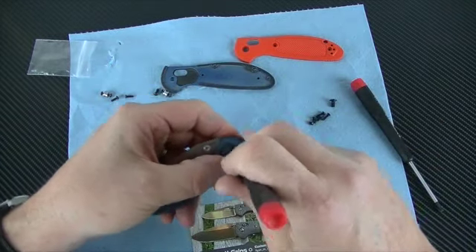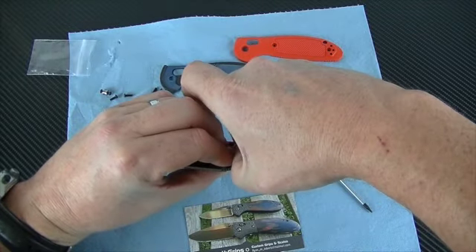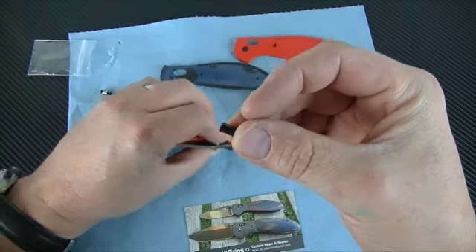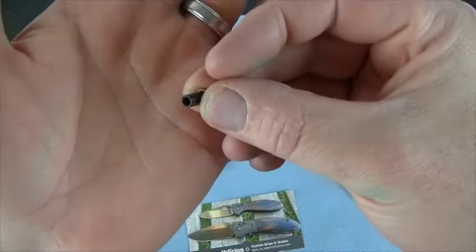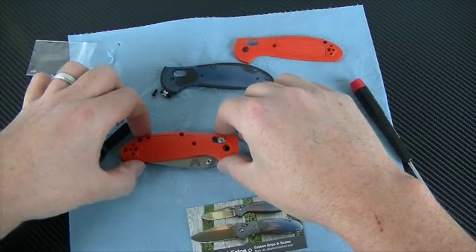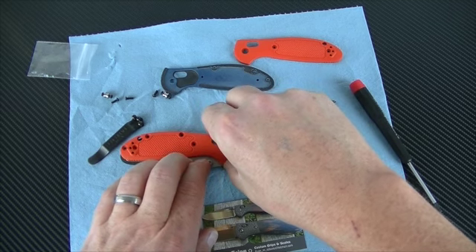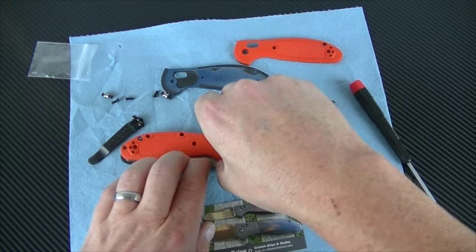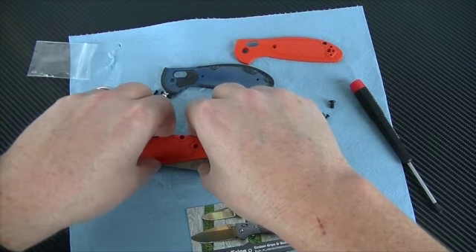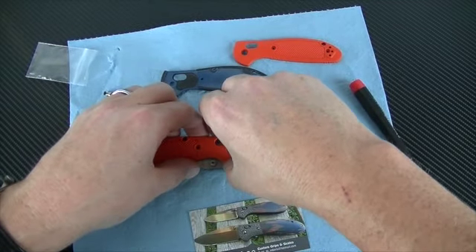Now this little nut is what's holding the flat end of that screw in place — you can see how there's a flat end by my thumb. That's what locks that screw in place, and that's how you can keep your tension on the blade deploying in place.